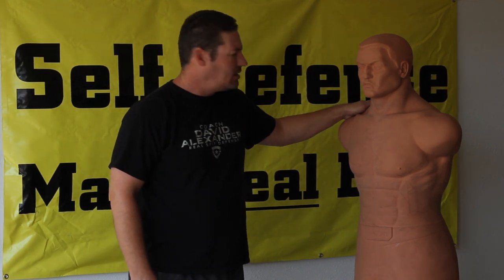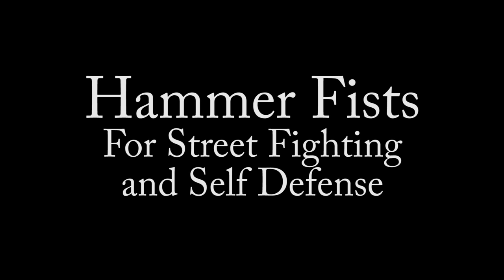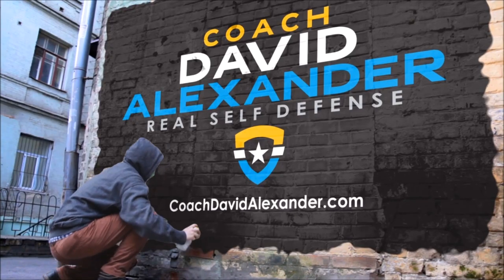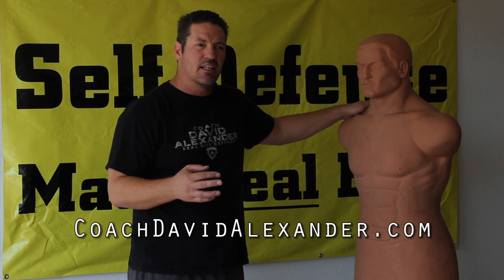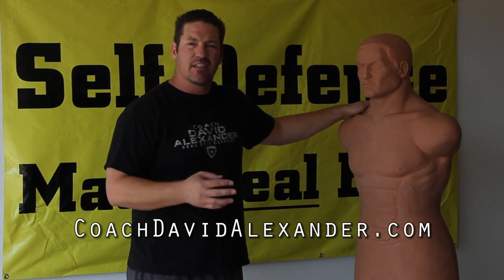Coach David Alexander here, and I'm going to show you some hammer fists today. When I do training, I don't just teach a technique — I teach the targets to hit, because I feel that the targets are more important than the technique.